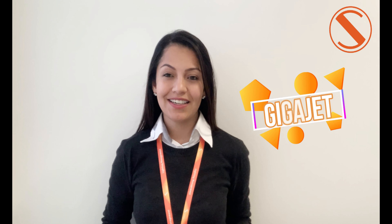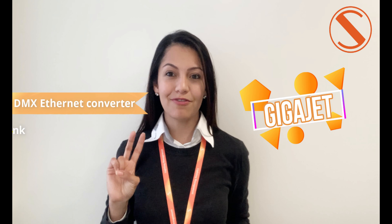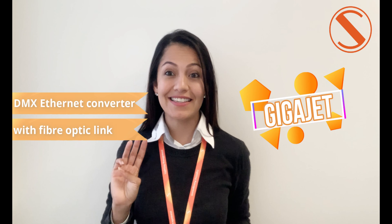Hola! I believe you already know that we have a new family member. I'm talking about GigaJet. GigaJet is a D-Mate Ethernet converter with fiber optic link plus GigaV switch.